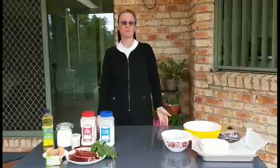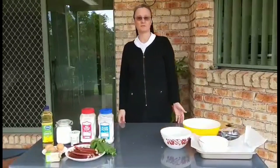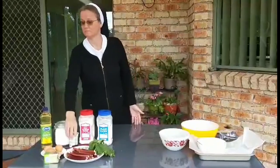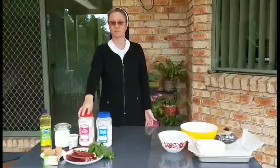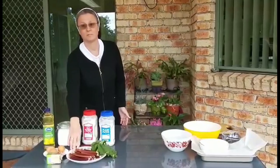Hi everyone, today I'm going to bake a fast, simple and tasty homemade cake with ruba and butter crumbs. It will always come out right as long as you don't use a mixer. What we need: one cup of natural yogurt, three eggs, one cup of oil, three cups of rising flour, one cup of sugar, and three ruba stalks.